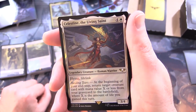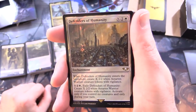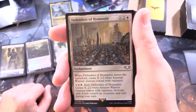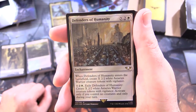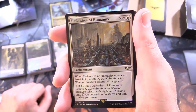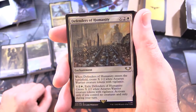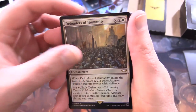That is a pretty crazy ability actually. We've got Defenders of Humanity - enchantment for X, 2, and white: when it enters the battlefield, create X 2/2 white Astartes warrior creature tokens with vigilance. Activate only if you control no creatures and only during your turn.